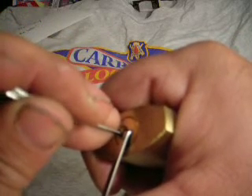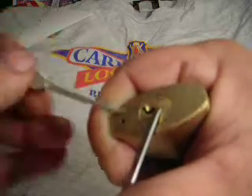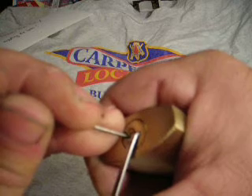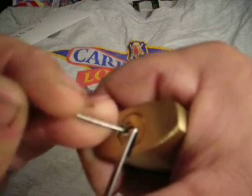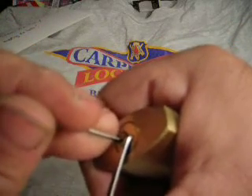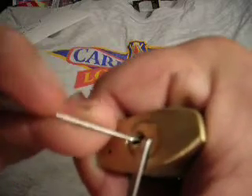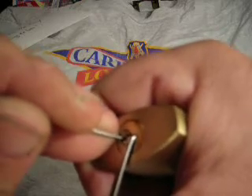All three of these locks pick differently. The American lock, like what I'm working on now, would usually have serrations in it. I imagine the Brinks would have mushrooms or spools, and the Federal has straight pins. I'm not doing any good here — Americans give me the hardest time, so bear with me.